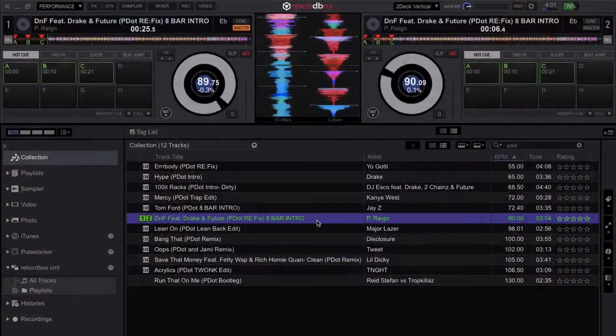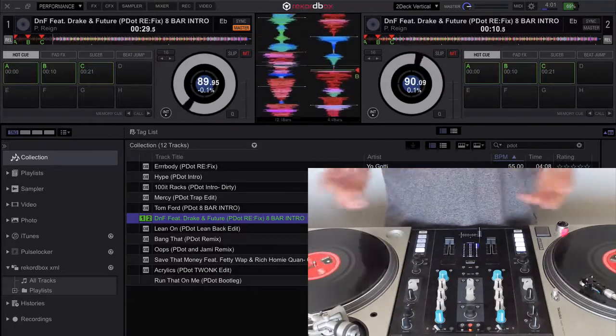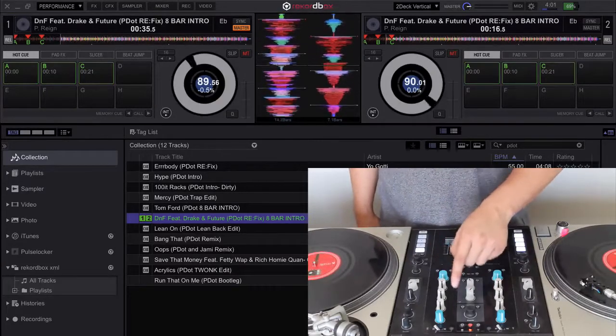But I found a workaround. If you actually map the load functions to a MIDI controller — in this case, I have it mapped to my Z2 — you do get access to instant doubles by double tapping the load button.